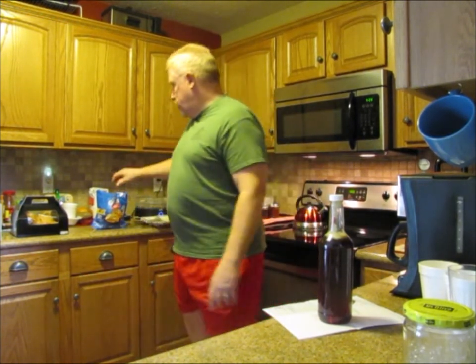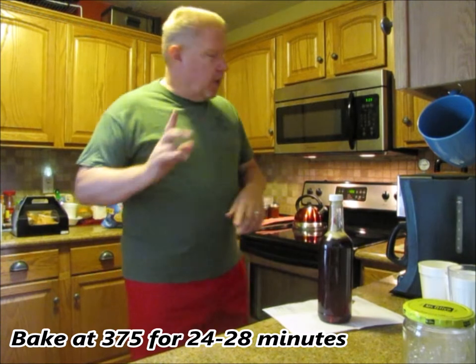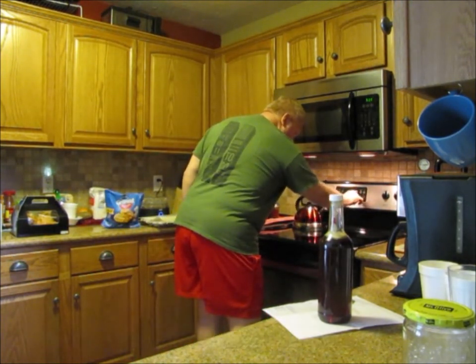Hey everybody, welcome to YouTube, good morning! This morning we're gonna be making another breakfast. I know you guys liked the last breakfast video we did, so we decided to do another one. We're gonna mix it up a little bit — chicken and biscuits, and we're gonna make some homemade Grands biscuits. I need to preheat my oven real quick to 375.